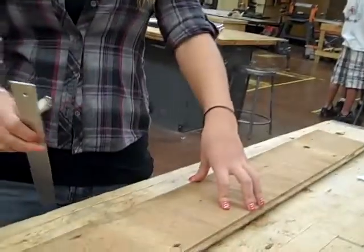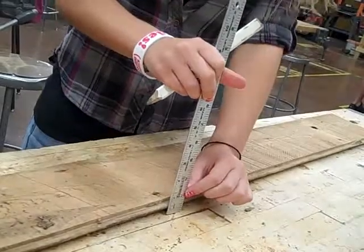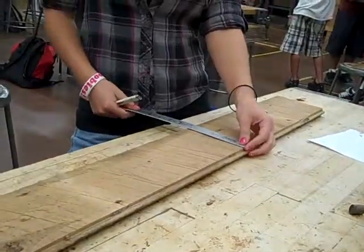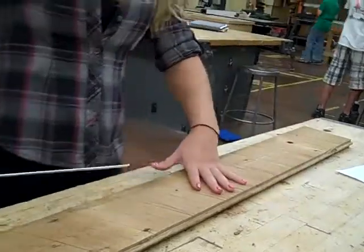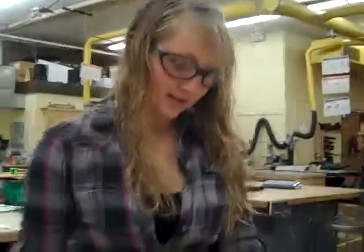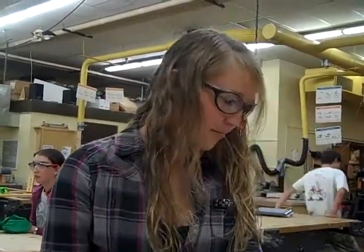We're making a candle holder and the first thing you want to do is measure out your pieces. We're measuring out three pieces: the top and two legs. You want to make sure the top is 7 inches high, 5 inches deep, and 10 inches wide. For the legs, it's going to be the same height and 5 inches by 1 inch.